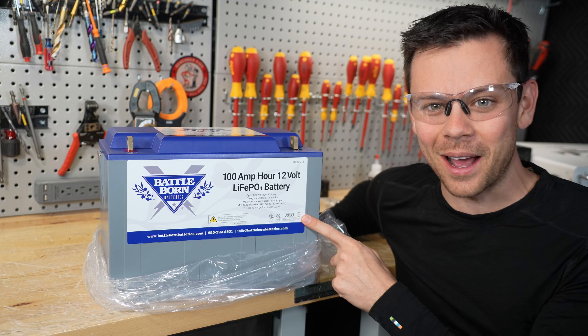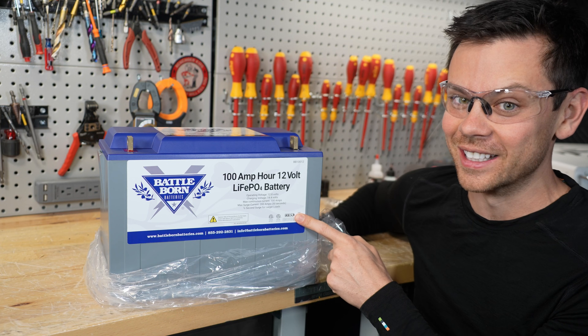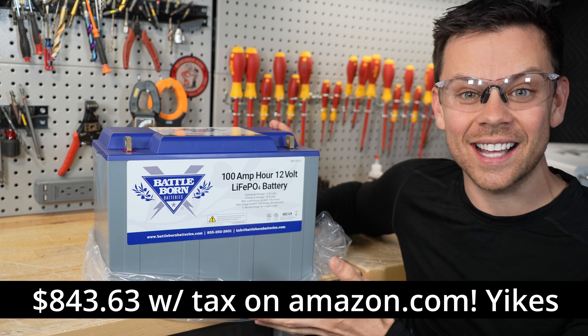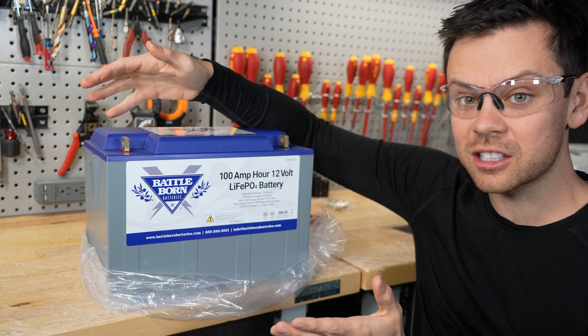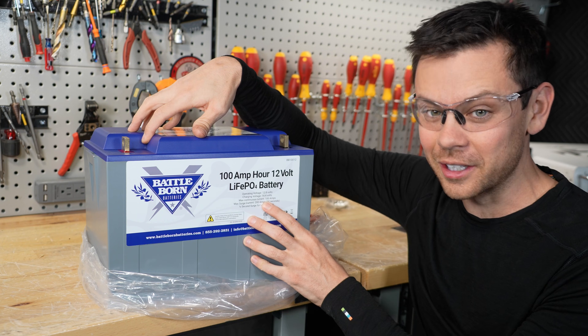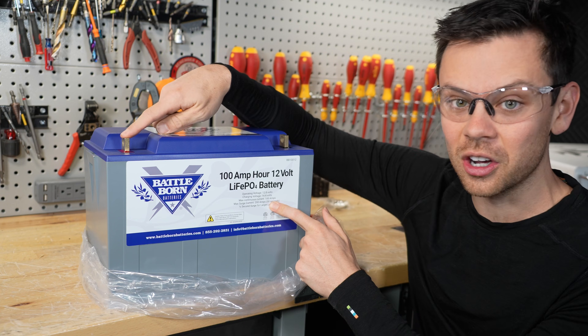Here is a brand new Battle Born battery that I bought with my own money. The price of this battery is crazy and today we're going to test it. Recently I showcased an overheating positive terminal and I have lots of people willing to send me their batteries, but we need to recreate it in a brand new battery. So we're going to charge and discharge this thing until it starts to overheat.